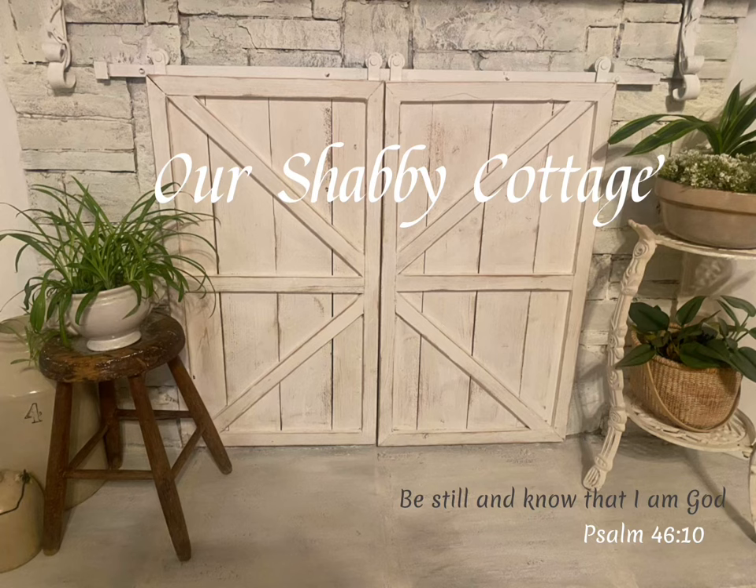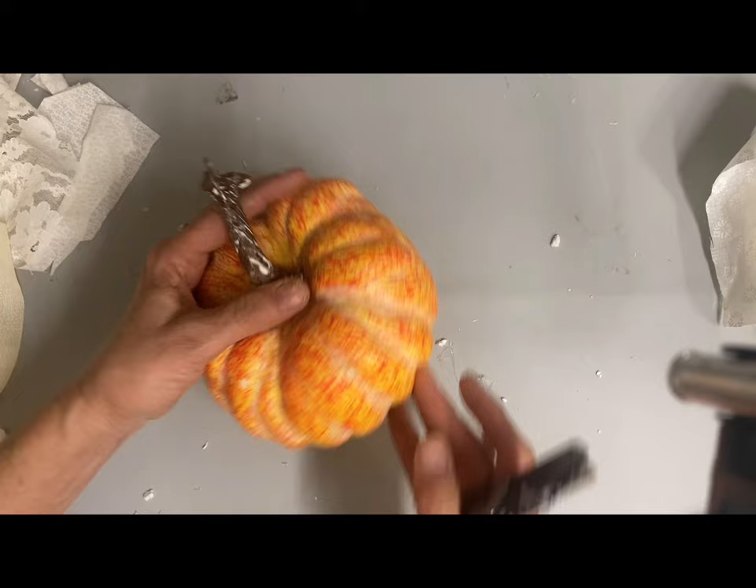Hey guys, it's Lisa and welcome to my channel. Today we're going to do some fall decor and we're going to start with this pumpkin.